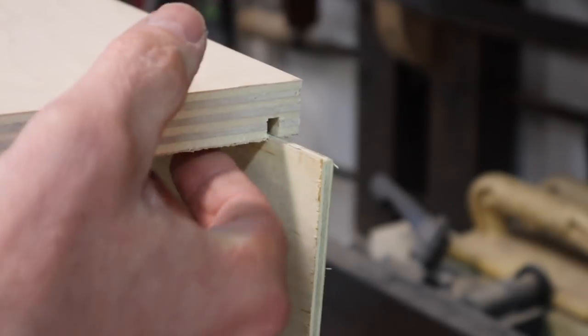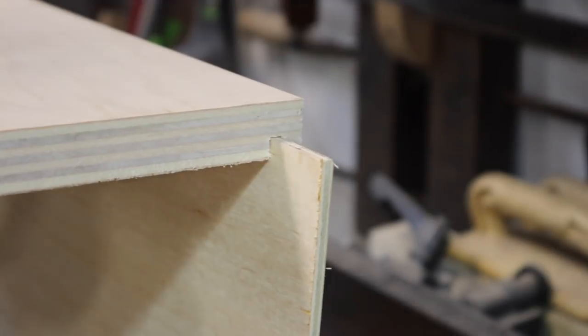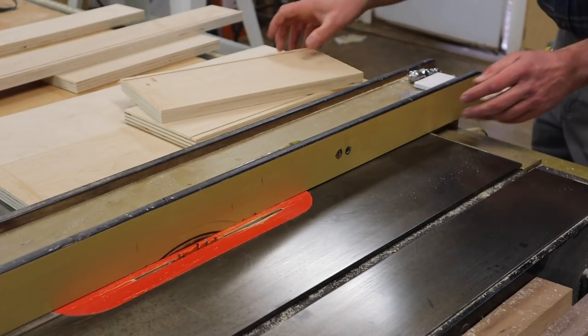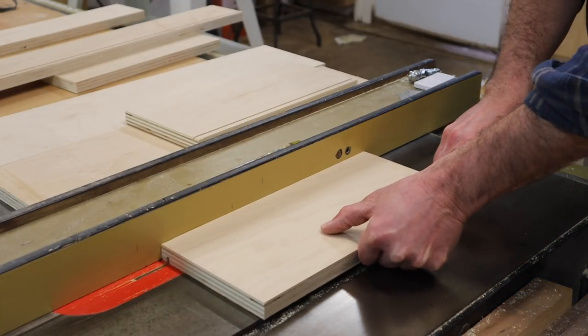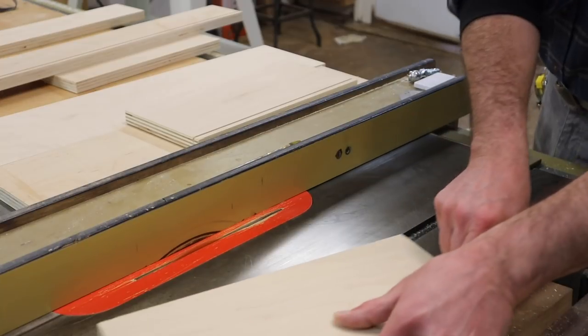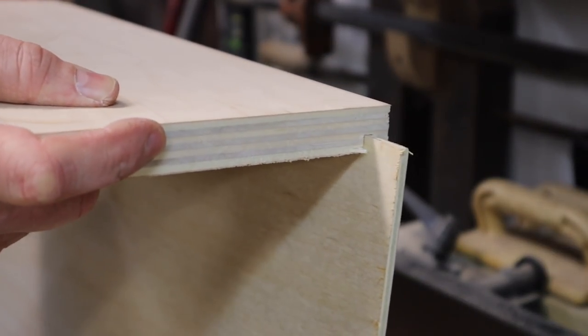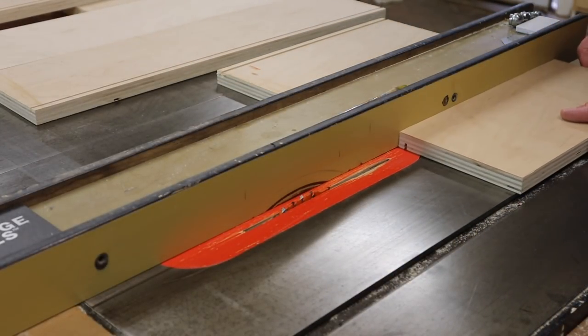We'll give it a test fit. It fits, but that's a little bit too tight so I'm going to tap the fence over just a little bit and make another pass. Okay, that looks pretty good. Now I'll make that second pass on the rest of the parts, except for the backs.